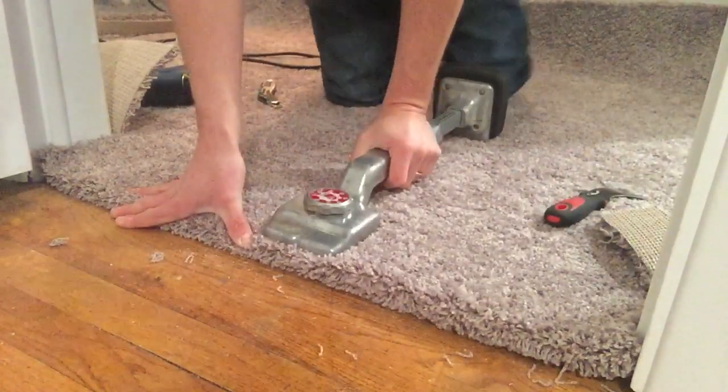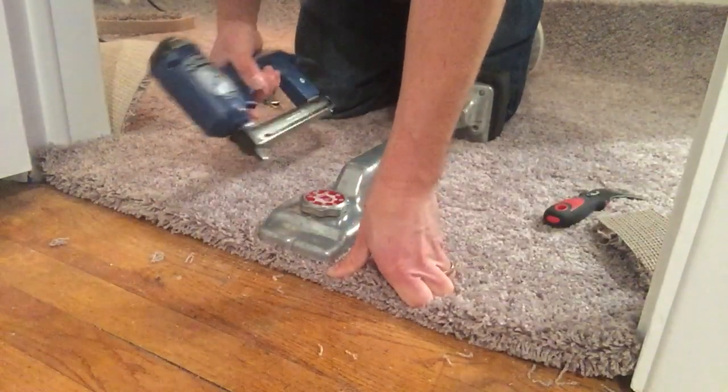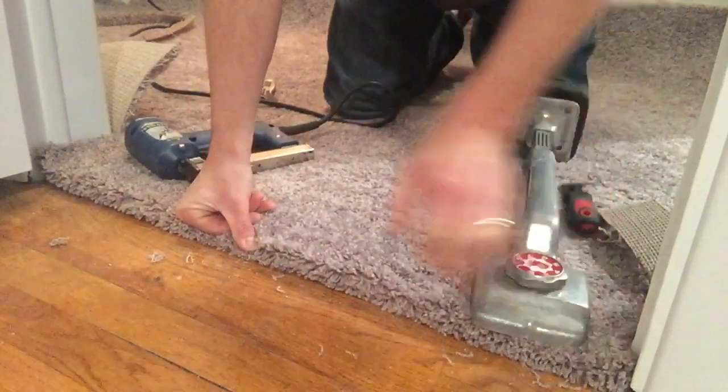I'm going to take my carpet kicker, just give it a little tap to keep any slack nice and tight, and then use my electric tacker to shoot in between the fibers and give us the finished edge.